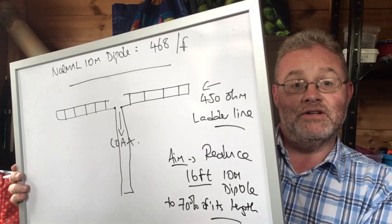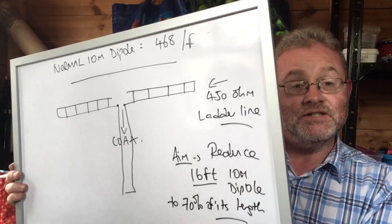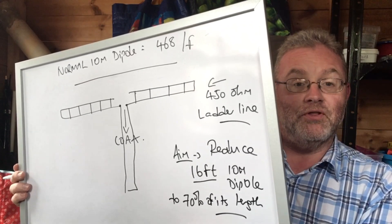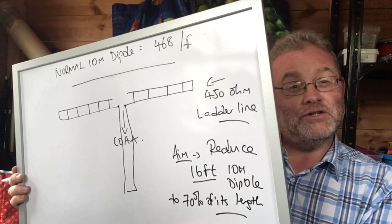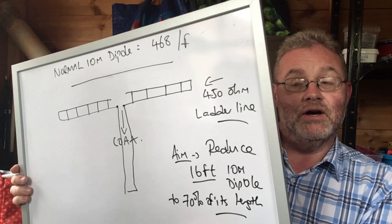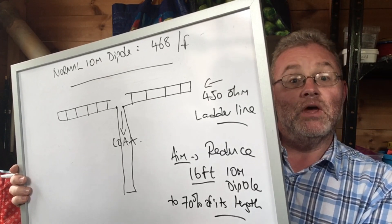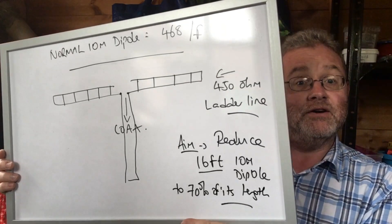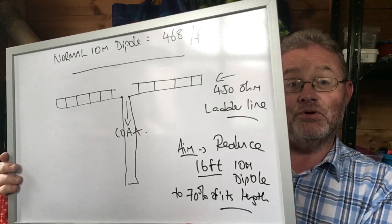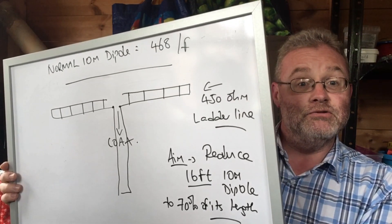Let's see if that works and gives us a tune on 10 meters. The dipole was done as a vertical dipole, and I tried to bring the coax off at as close to a 90 degree angle as I could. Have a look, and then we'll discuss the results and implications for fitting a dipole into a smaller than usual space.